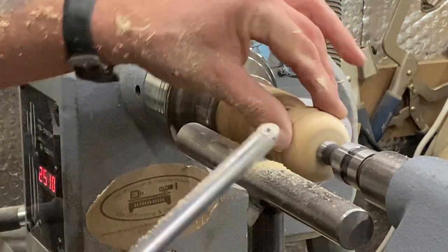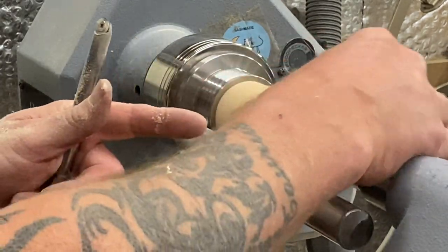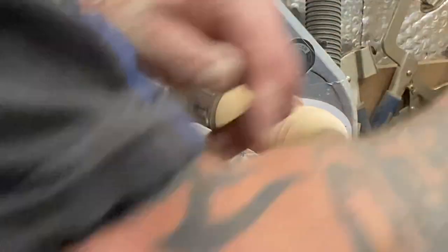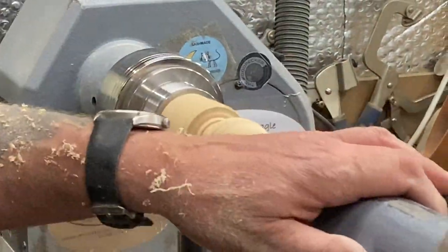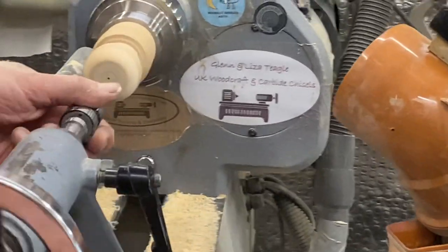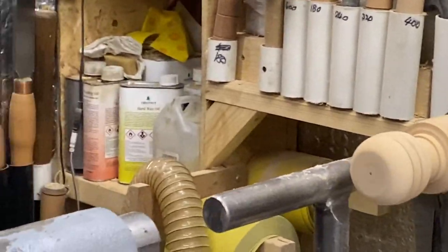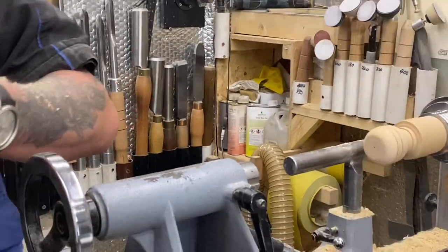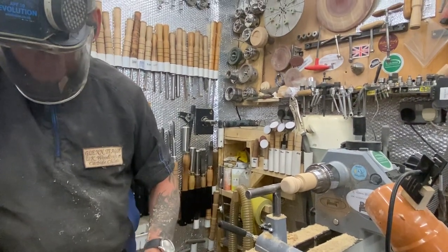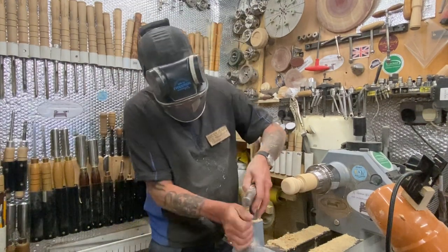A lot of the time you'd cut that way when doing this on end grain, but I can come up either way because I'm rolling it over and getting a nice cut. Now I've got to take the tail stop away because I want to get into the end and do the hollowing. I'll move the tailstock right out of the way, bring the tool rest round, and get ready to hollow this.